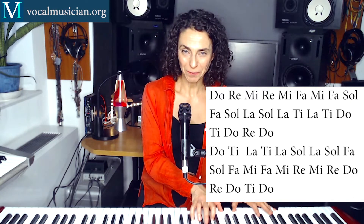All right, now you do it. I'm going to play the piano. 1, 2, 3, 4, 5, 6.